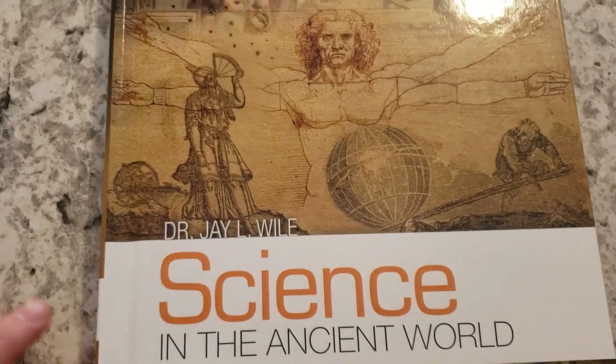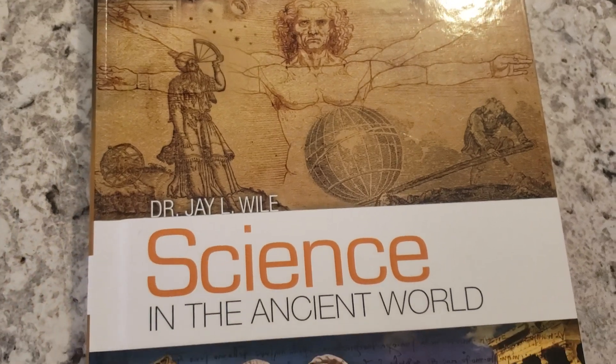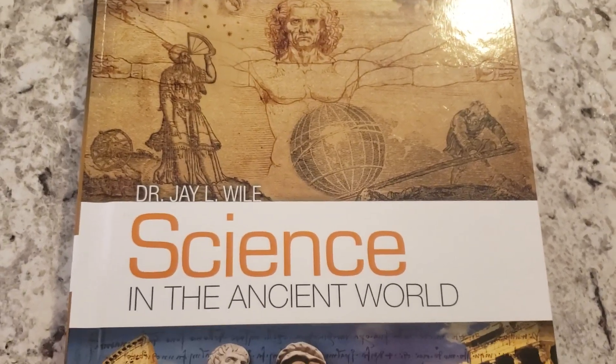I did purchase Science in the Beginning a while back and I wasn't as much a fan — it was kind of their easier one, I guess. So we decided to go with Science in the Ancient World this year and give it a try.